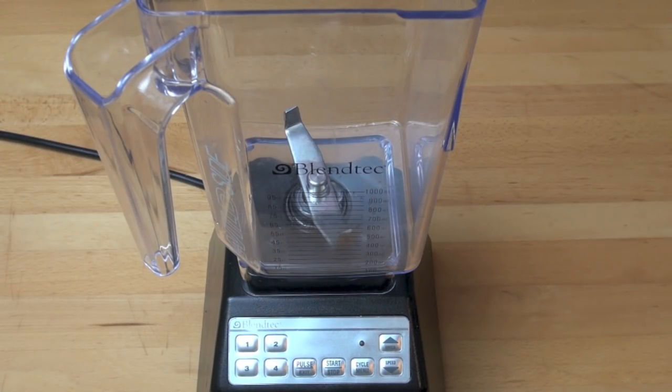Let's make our sweetened condensed milk. First things first, we need a blender. I'm using my fancy big Blendtec blender, but you can use any blender you like. It doesn't have to be an expensive, powerful model — any blender will do.